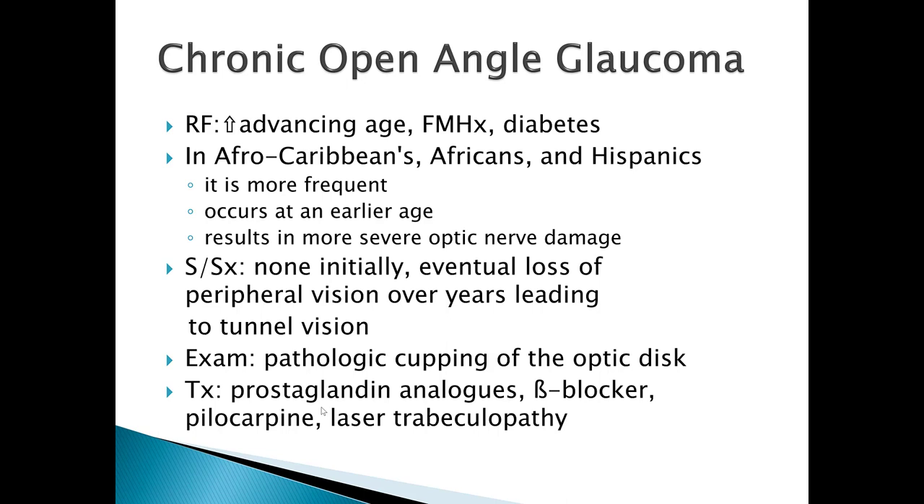Signs and symptoms initially include none — patients don't even know they have a problem. Eventually they will experience loss of peripheral vision over the course of years, leading to tunnel vision. On physical exam you will see pathologic cupping of the optic disc. Treatment includes prostaglandin analogs, beta blockers, pilocarpine, and laser trabeculoplasty, which will be demonstrated further in the accompanying video.